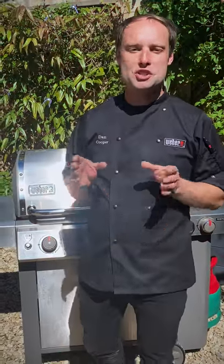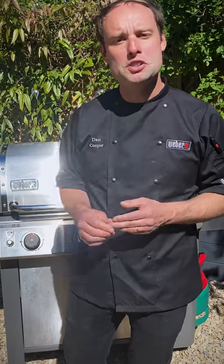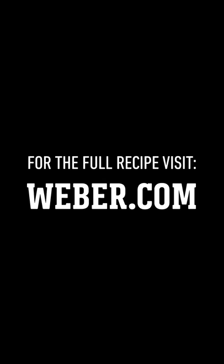I really hope that you've enjoyed our smoking video. Remember, for the recipes you can find them in our cookbooks but also at www.weber.com.